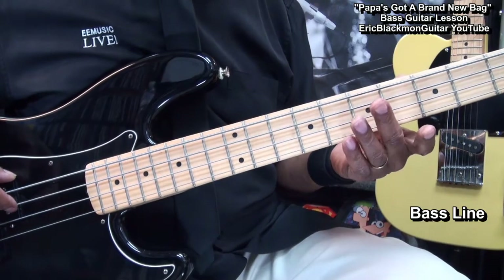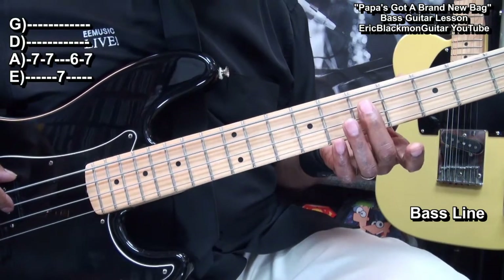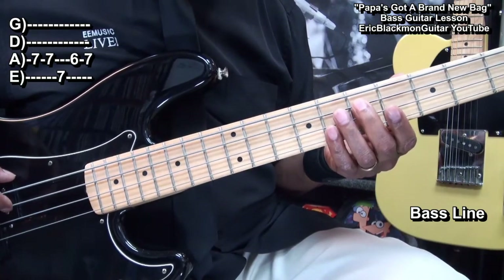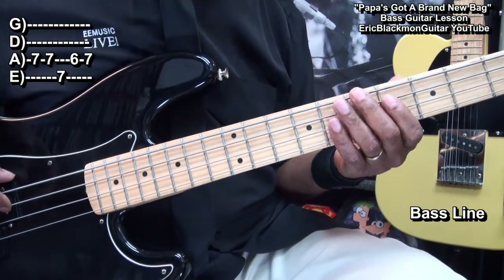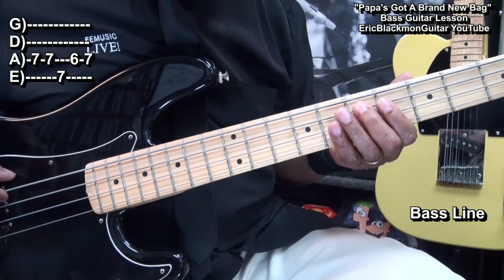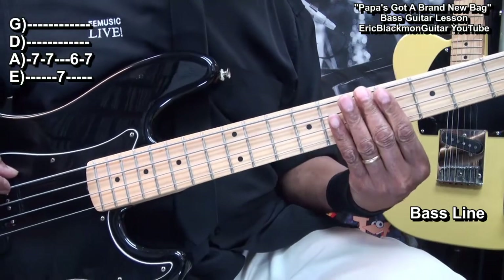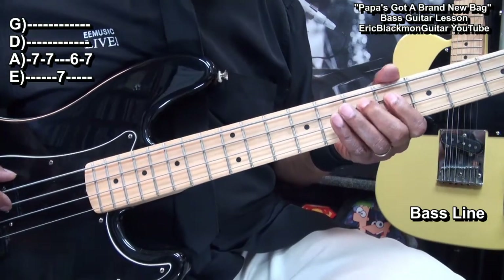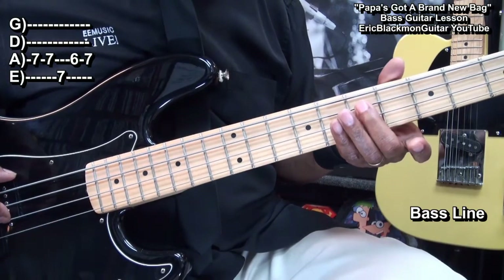Next we'll move into our bass line, which we'll start at fret 7 on the A string. That's fret 7, 7 again, 7 on the E string, 6 on the A string, back to 7.